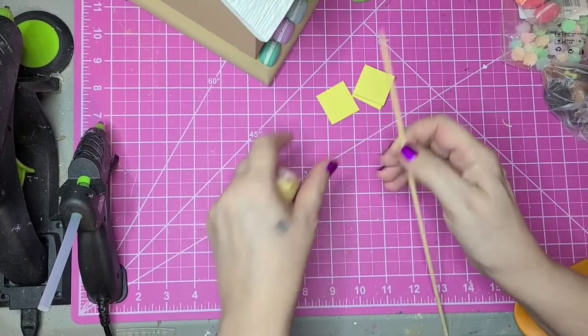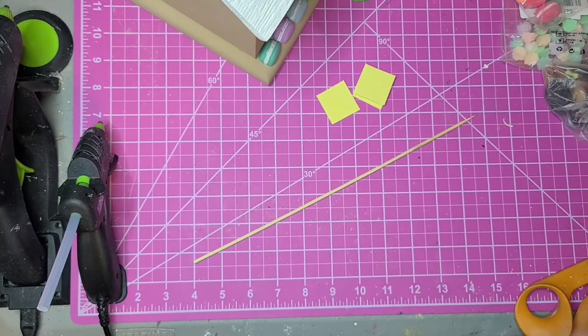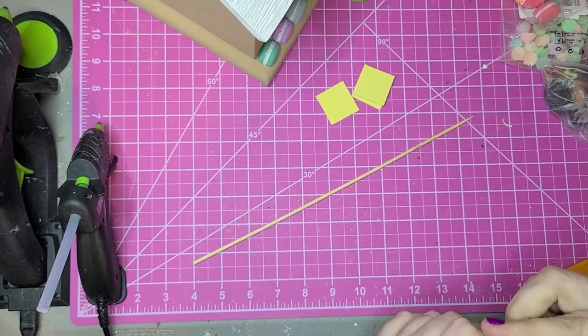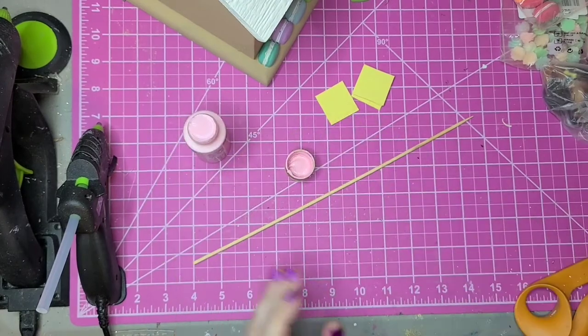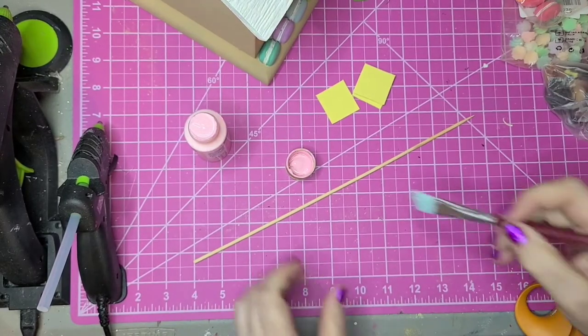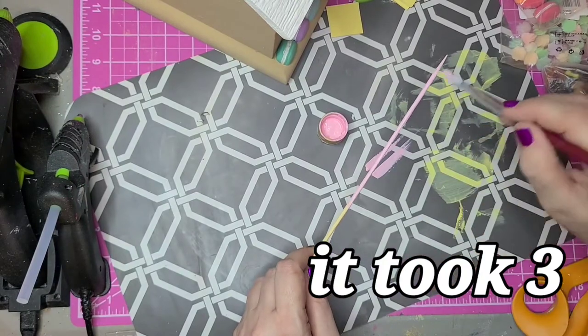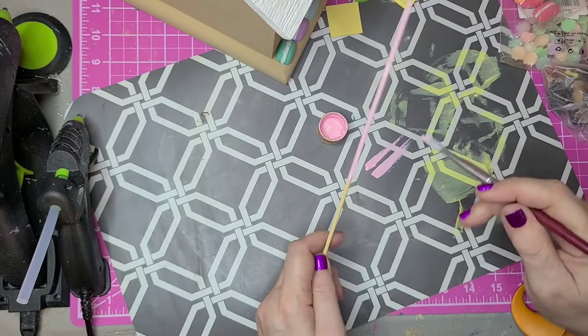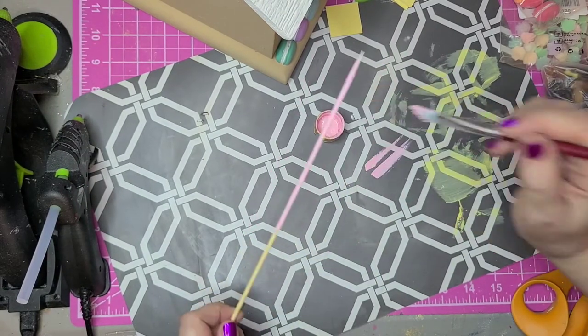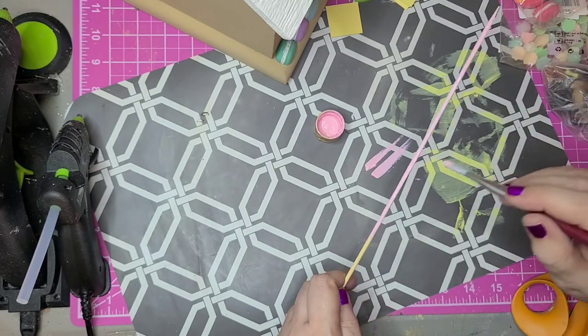First I'm going to paint the skewer and I'm using Folk Art Baby Pink, one of my favorite colors. I think one skewer will be enough, but to be on the safe side I'll go ahead and do two. After I paint over the skewer — I'm going to leave a little bit at the end; I should have left the sharp end — I'm going to stick it down in some Styrofoam to dry.